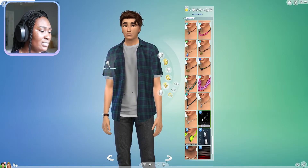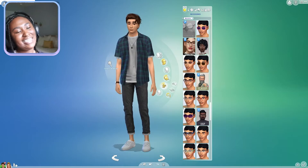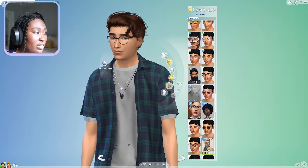I'm kind of thinking about giving him glasses because I feel like he's a little plain and I want to give him something extra. I know I use these glasses so often but they just look so good. Actually, maybe these - I like those. We're gonna go with those.